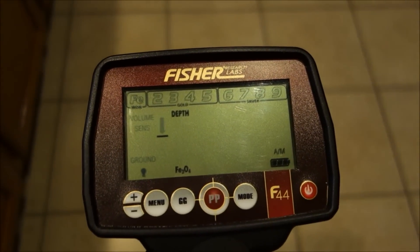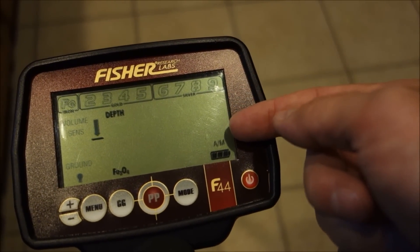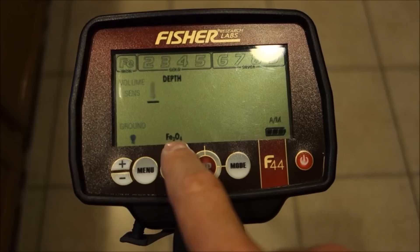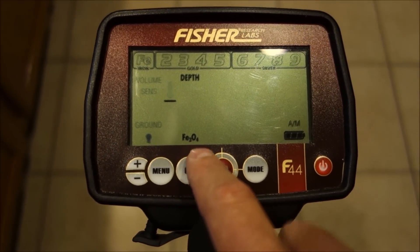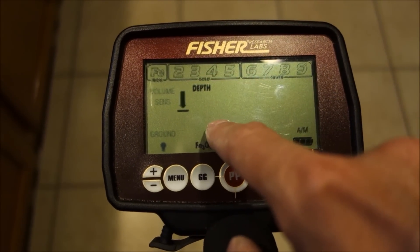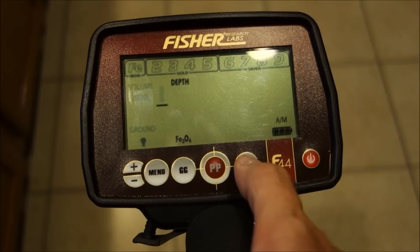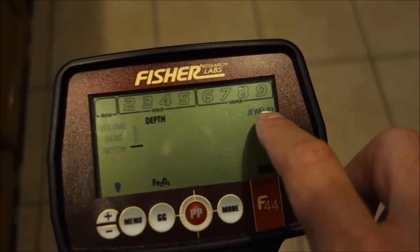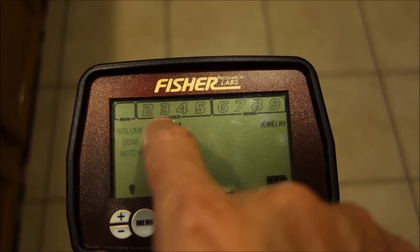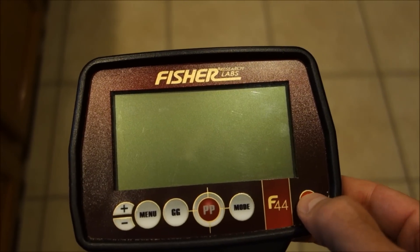In the bottom right, the current mode is shown — right now we're in all-metal mode displayed as 'AM.' There's a battery symbol, a ground mineralization meter shown as Fe3O4, a depth meter, and menu settings. In jewelry mode, everything except iron is notched in — 20 through 99 all active. You can see iron disappears from the display when it's discriminated out.